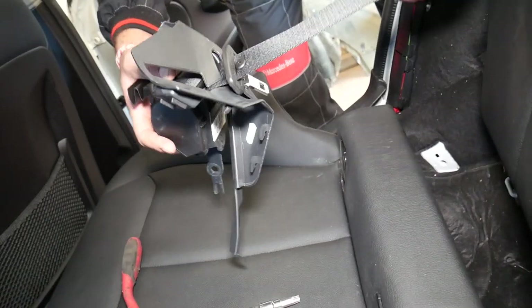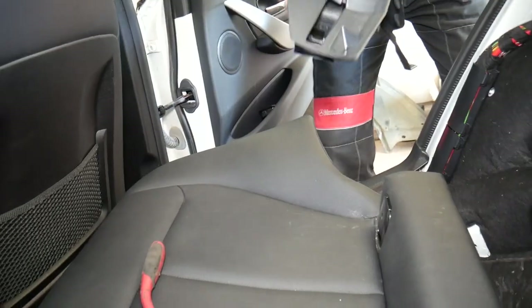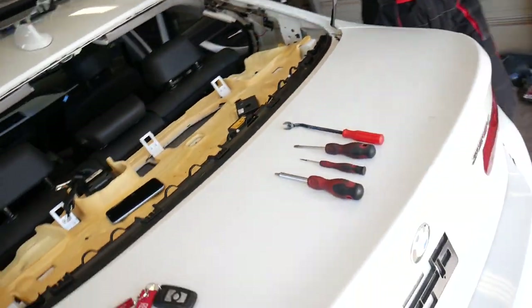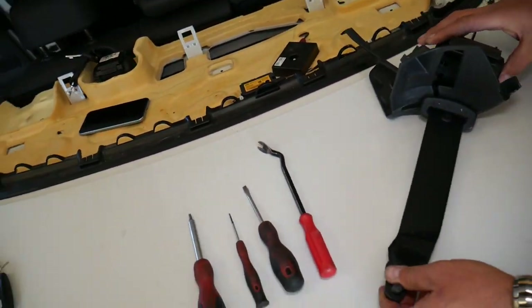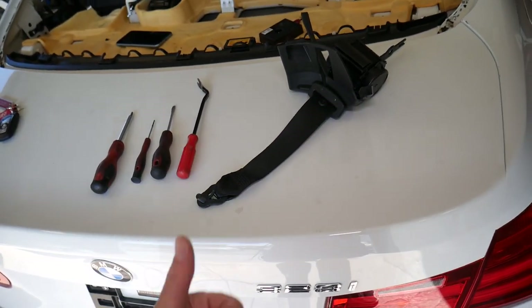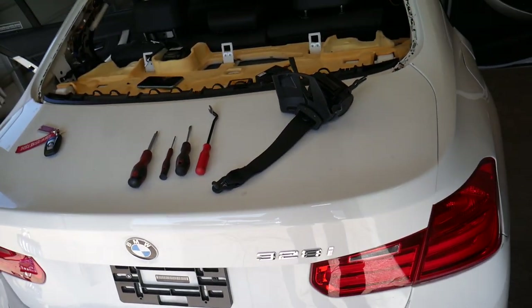The seat belt is out of the car, just like that. The right one and left one removal are exactly the same. The middle one just has one bolt. Hopefully the video is helpful — thank you for watching, please subscribe to the channel for more videos, and see you guys next time.